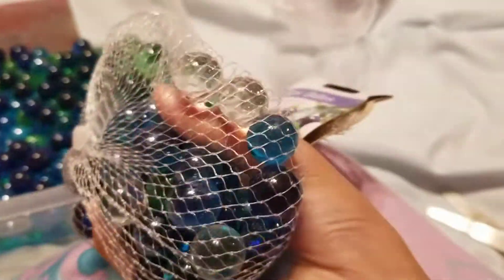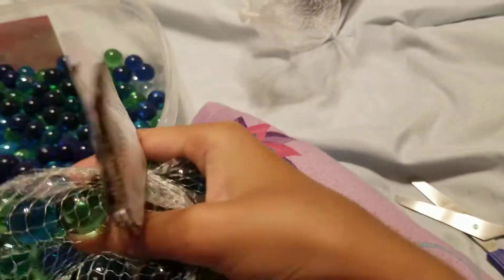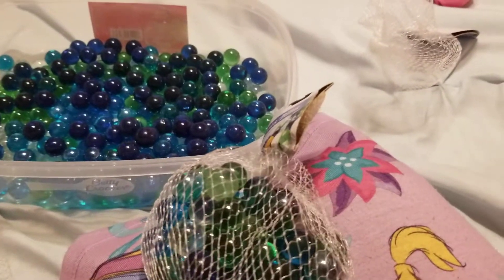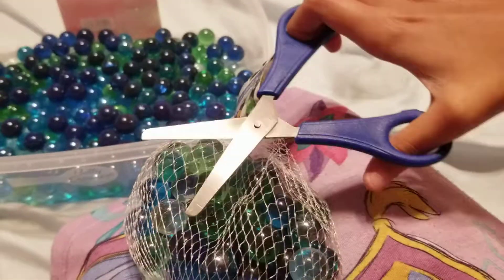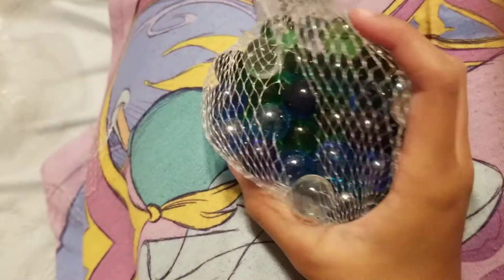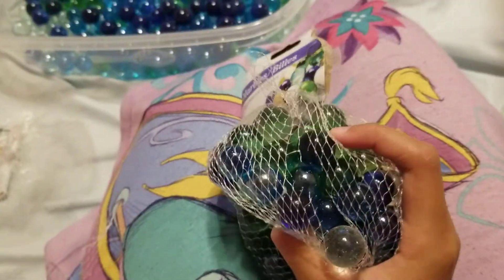I guess this is the last one, which is a mix of probably all of them except for the dark blue. So let's open this one. Okay, I've opened it, so now it's time to pour it in there.